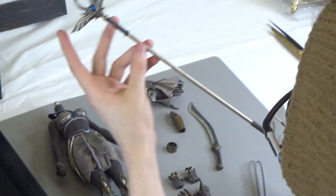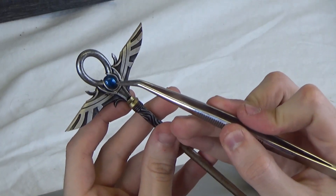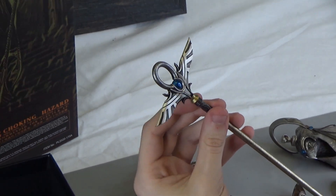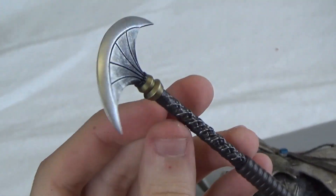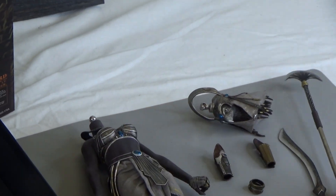Then you have her staff, which is pretty long. Again, you have that gem at the top — these gems are just so well done, nice and reflective. And you have your other side, which is kind of like a scythe of some sort — like a double-sided scythe.